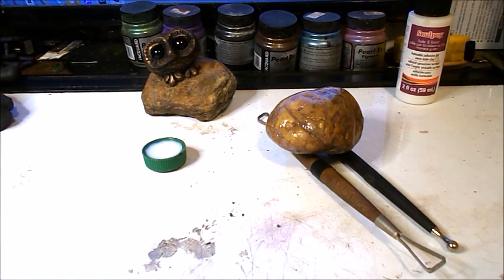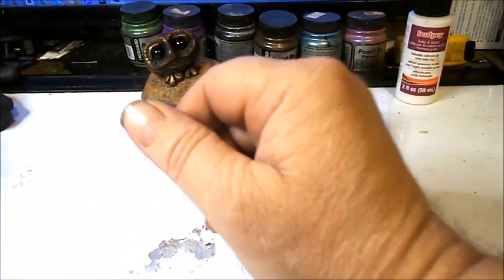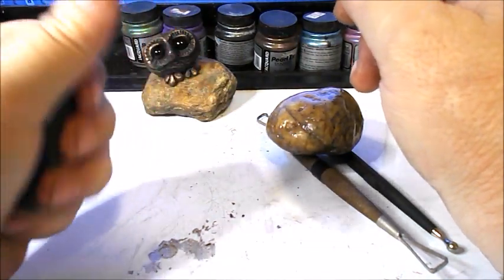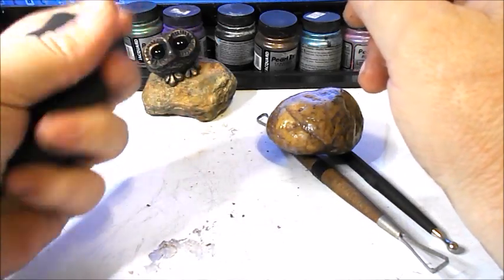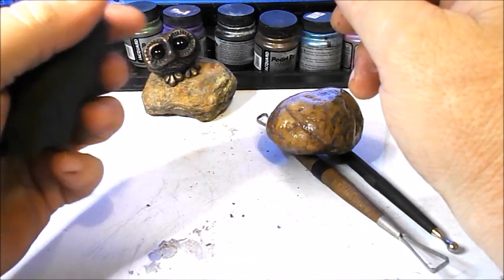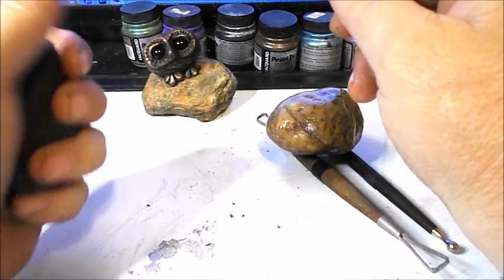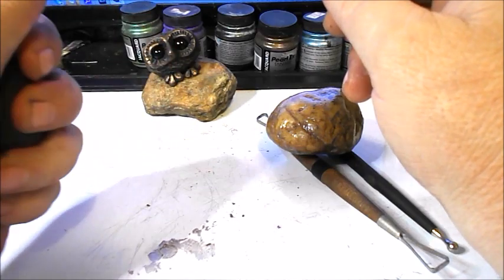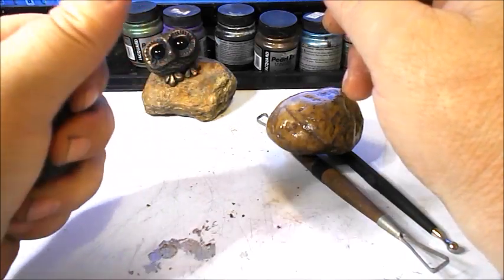We're going to be using polymer clay. My brand of choice is Sculpey 3 — it's really great for sculptures and I use it a lot. When you're sculpting on a stone, you want to make sure that whatever clay you decide to use, if it's not Sculpey 3, that it will still stick to the stone.